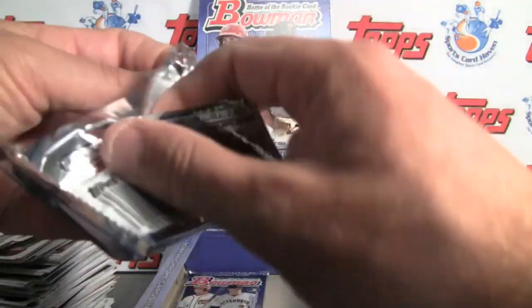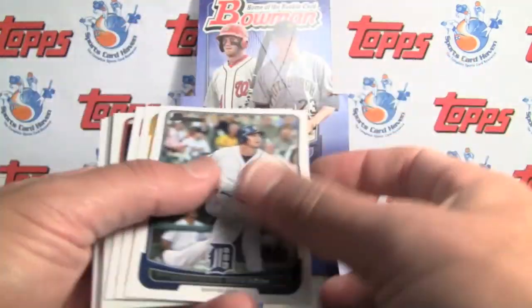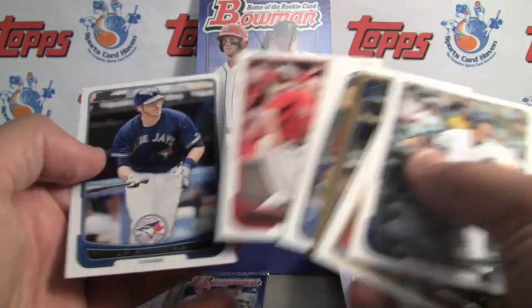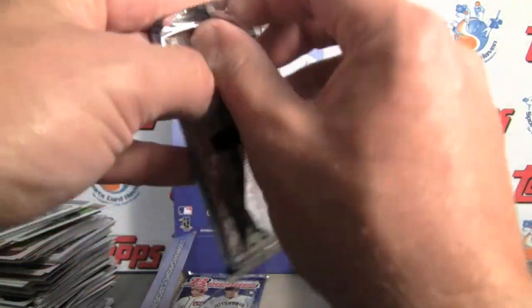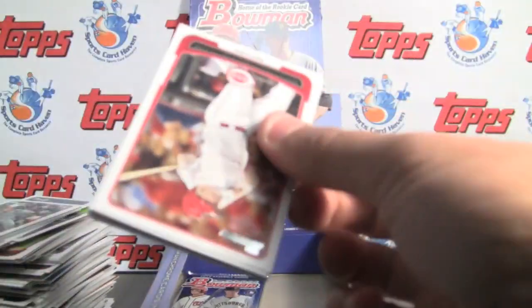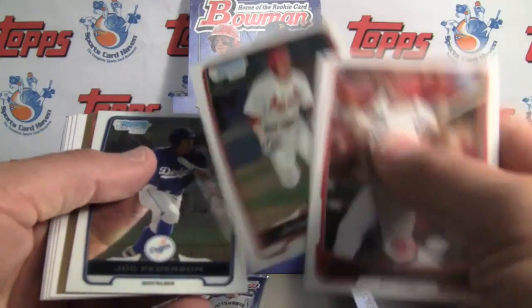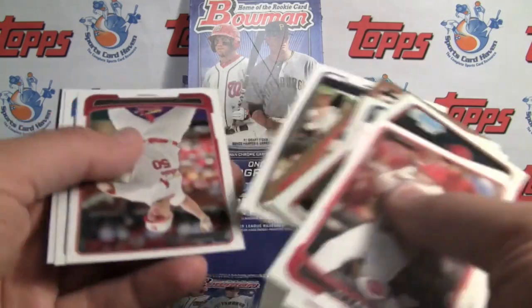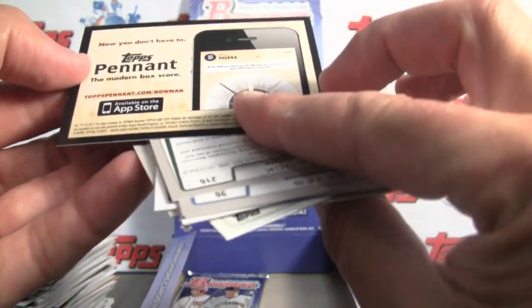I haven't seen a Yu Darvish either — he's in here and those things are going for quite a lot of money. A little refractor? No. Very short on refractors this box.